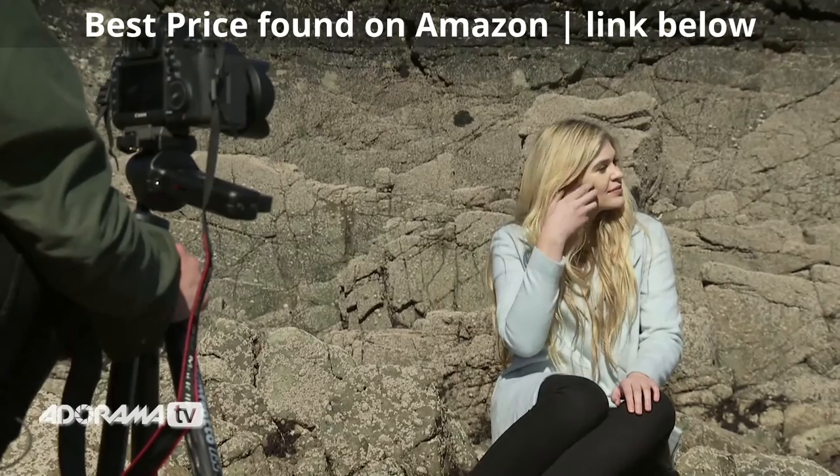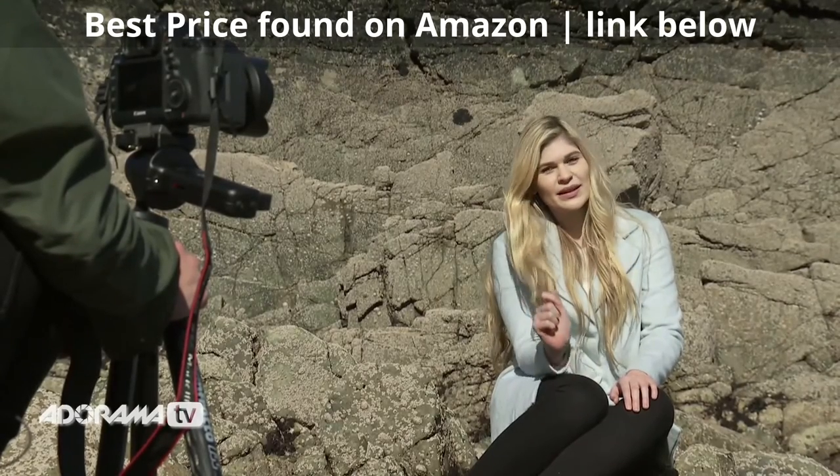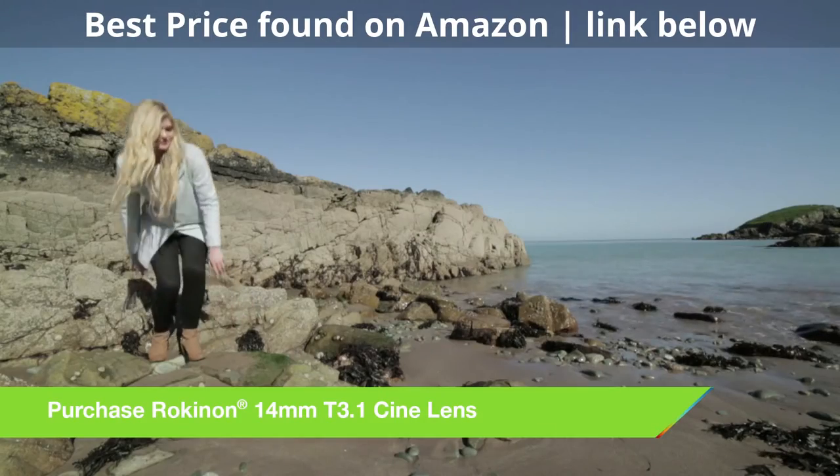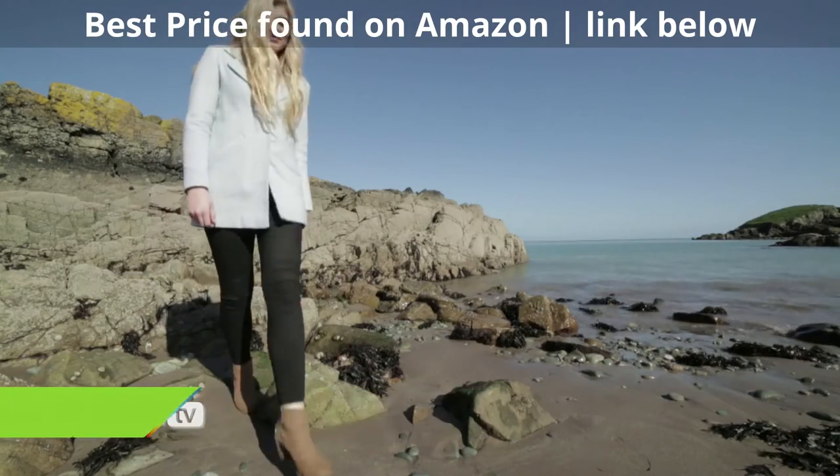It's a great lens to have and add to your kit if you're thinking of moving into video from stills. It's wide, it's fast, it's sharp around the edges — it's a proper multi-purpose video lens.